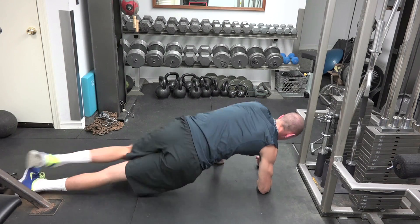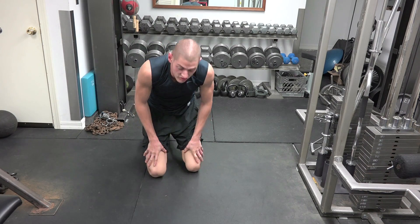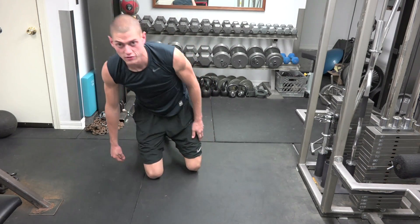After you get your reps you're going to set it down and switch again. That's how we do our side plank single leg raises. Thanks guys, please subscribe.